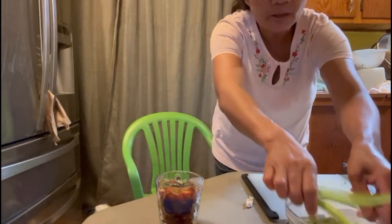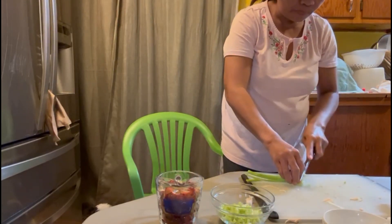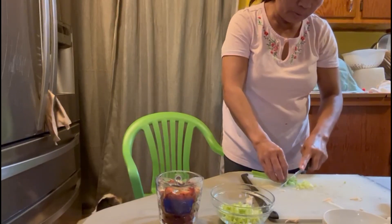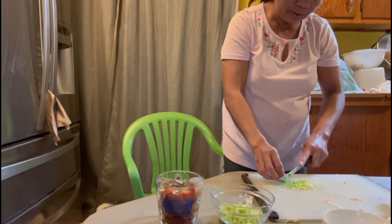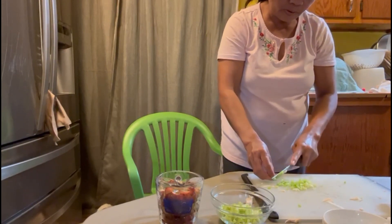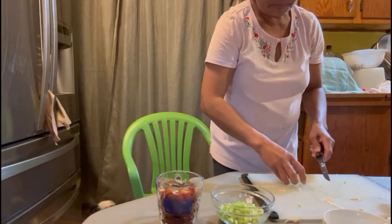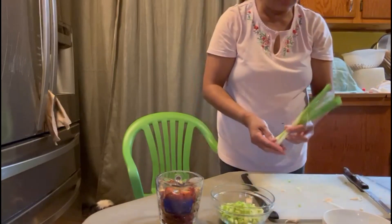Then I got celery. It's gonna be like that. I'm gonna cut it — green onion anyway.